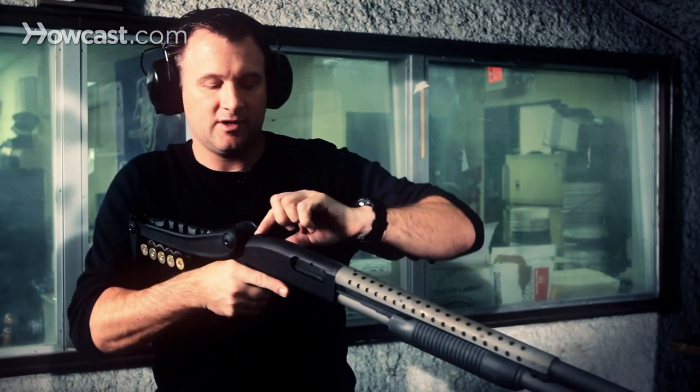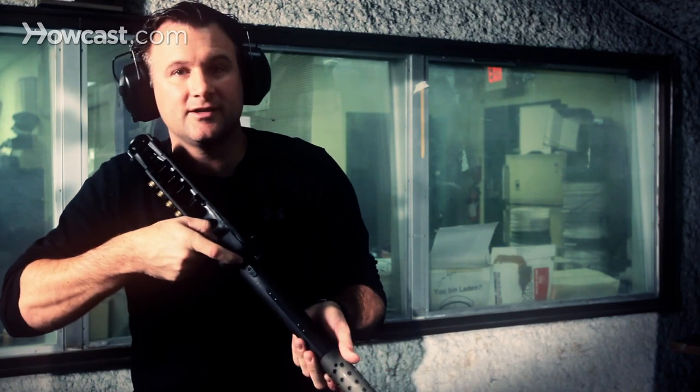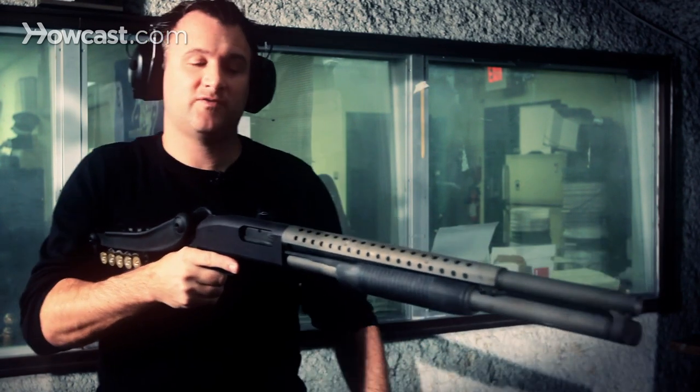You've got to make sure your safety is on here. You see the red dot? That means the safety is off, and the gun is ready to fire.